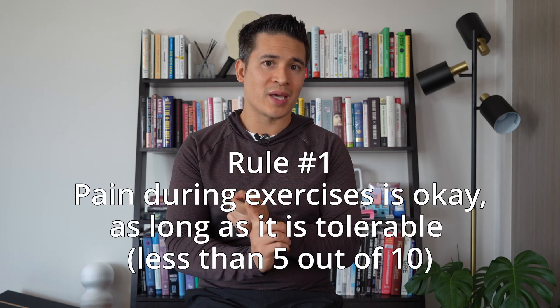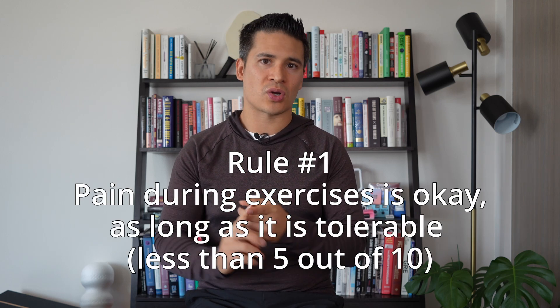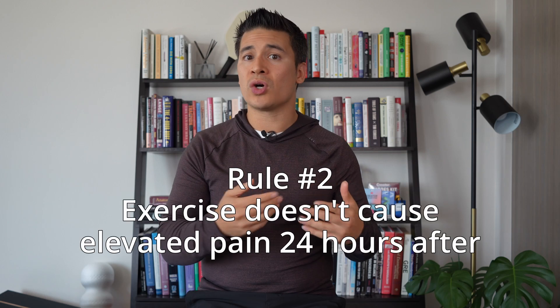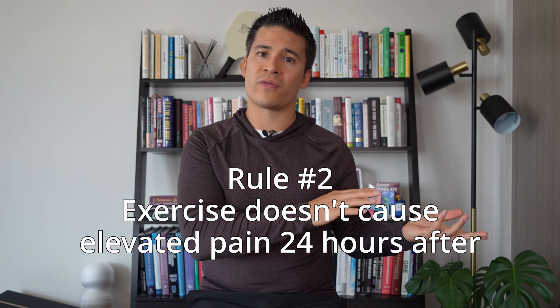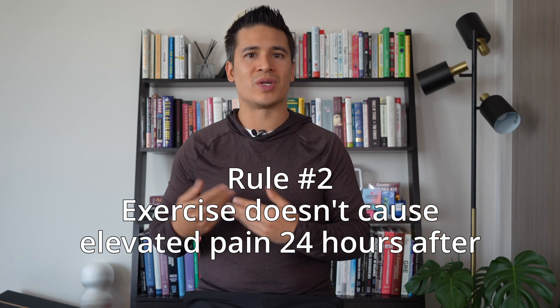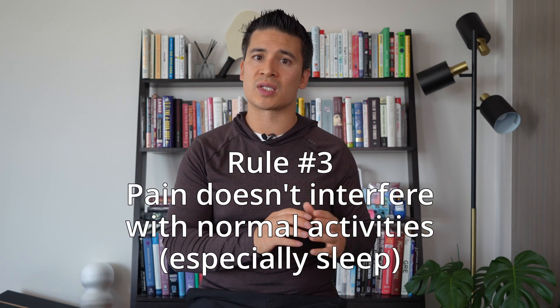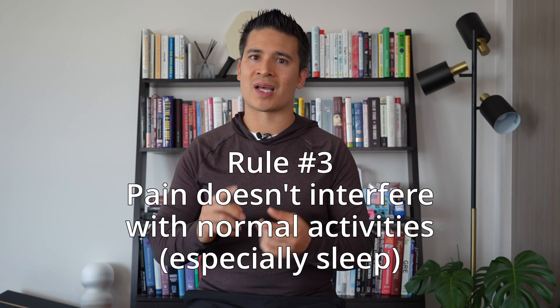Pain with the exercise is okay as long as it's tolerable — generally below a 5 out of 10, though that depends on the individual. We don't want the pain to remain elevated 24 hours after the exercise, because that typically means we did a little bit too much. And we don't want the pain to interfere with normal activities, especially sleep — so if we're having difficulty walking comfortably or not getting enough sleep because of the pain, we should back off the exercises a little bit.